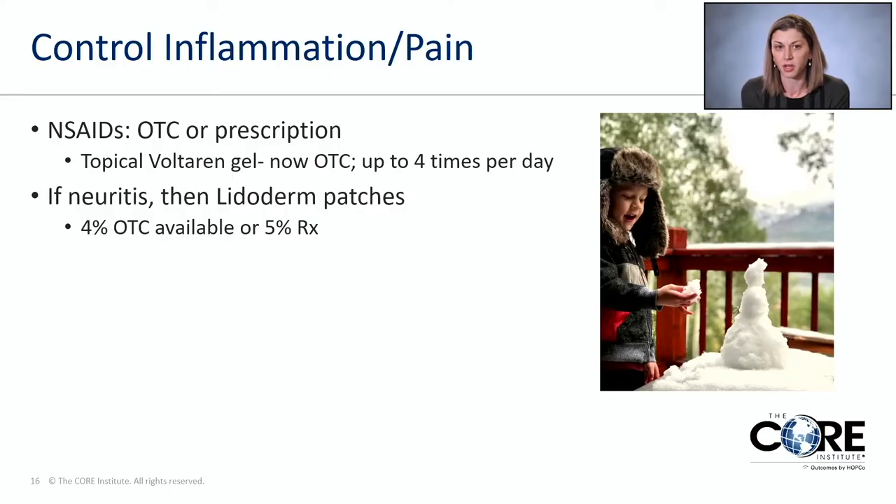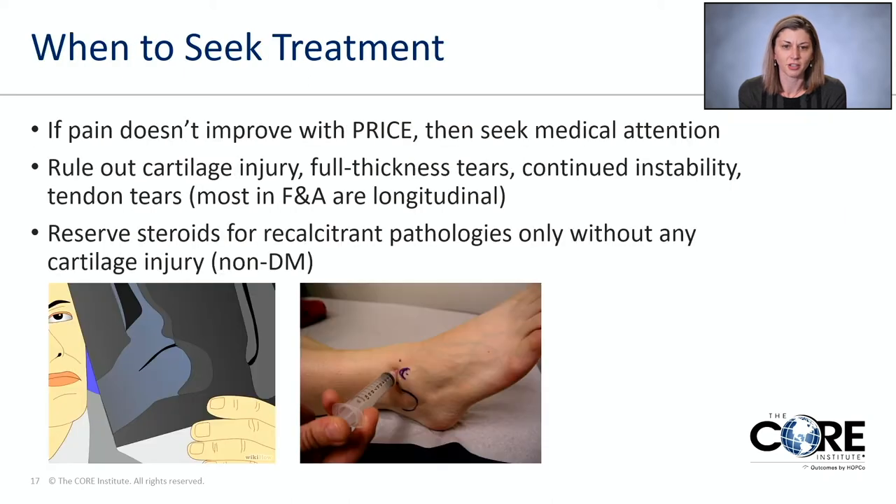A lot of insurance plans don't cover the 5% lidoderm anymore, so I always tell patients: if you've hit your deductible, go get the 5%. However, if it's not covered, just go down the aisle in the drugstore and get the 4% — it's only 20% less effective, but it can save you a lot of money. That's a great cost-saving strategy.